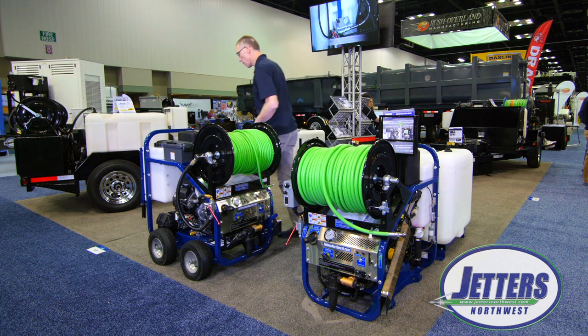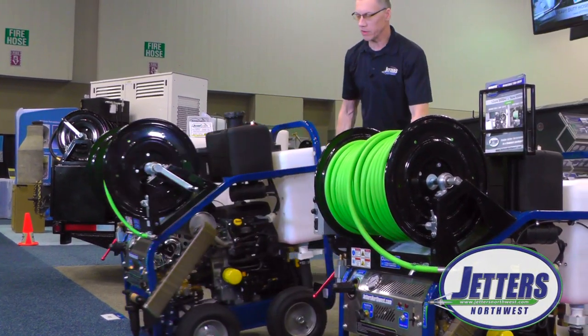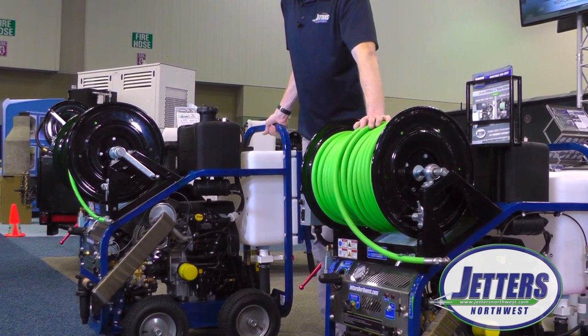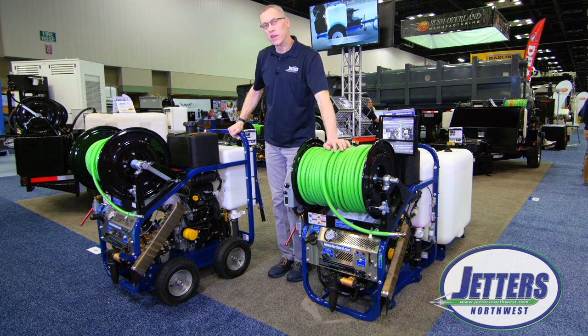I'll just show you the mobility of this unit — as I pull it forward, even though the unit is well over 400 pounds, it's very easy to move. Even when we add water to the buffer tank and it gets over 500 pounds, it's still very easy to move around.